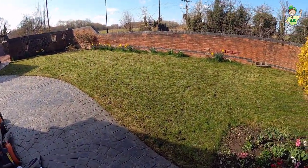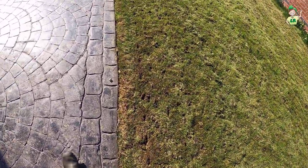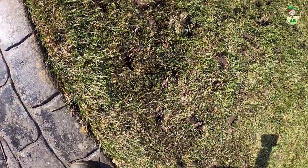Just to show you the front before we get the scarifier going — you can see all the cores which came out and all the holes. Again, there's a fair bit of moss.